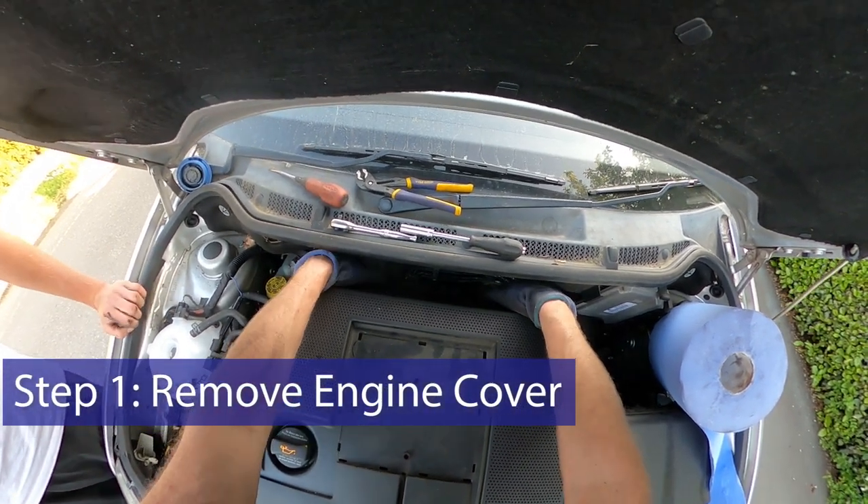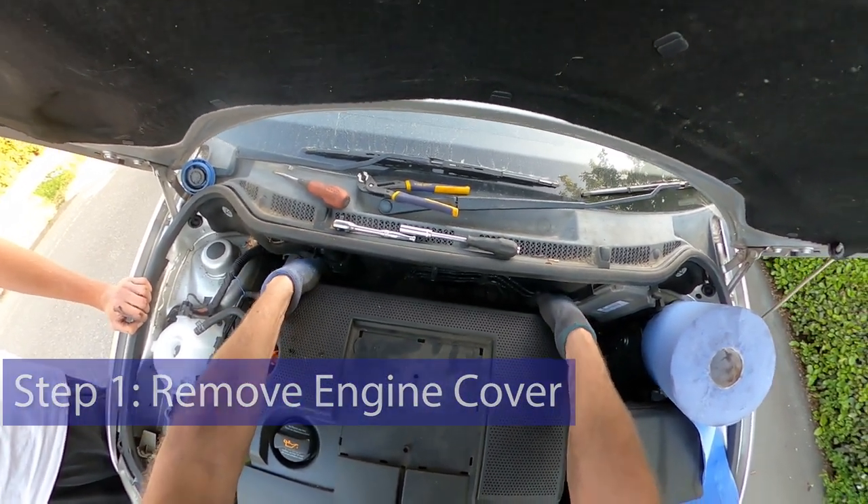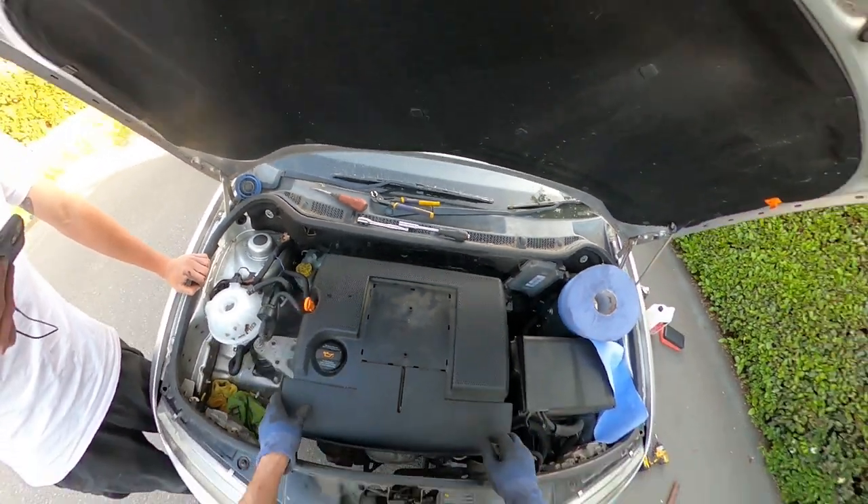You need to pull up the engine cover from the rear. You need to be fairly brave — it's got quite a lot of resistance. And as you pull, you'll feel the rubber lugs come loose.